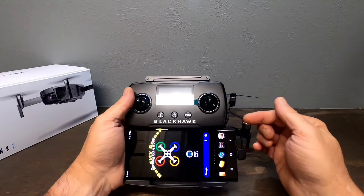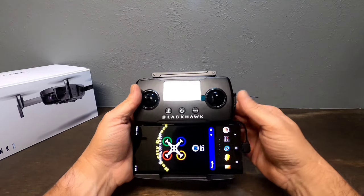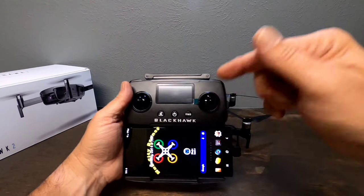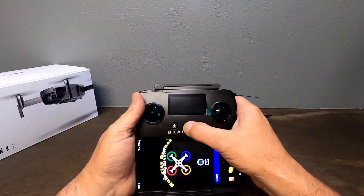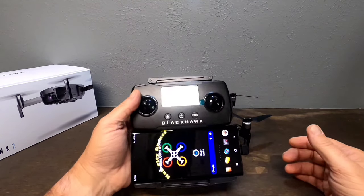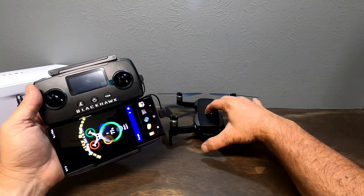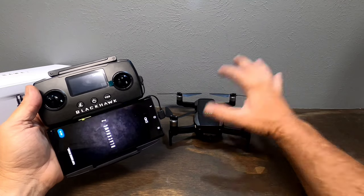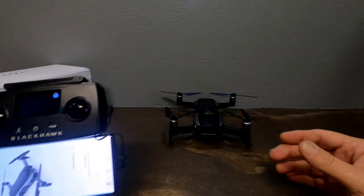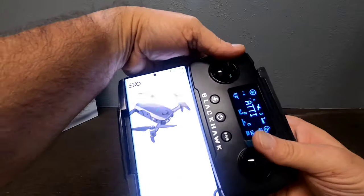Now connect the controller to the drone. Power on your drone: press once, press again and hold. Then power on the controller the same way. The LED lights will come up, and the Blackhawk screen will appear on the controller — now you're connected.